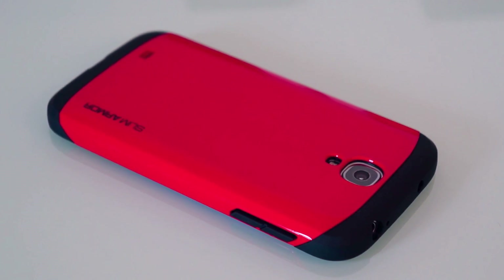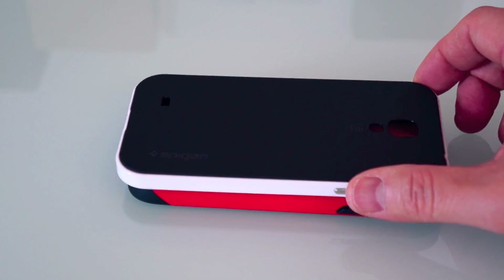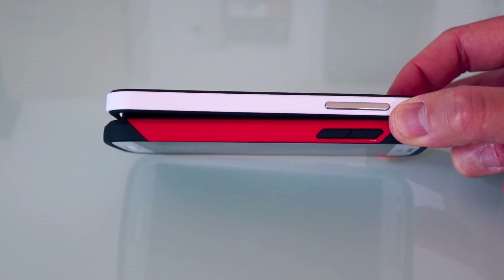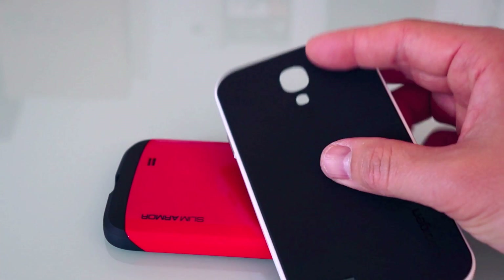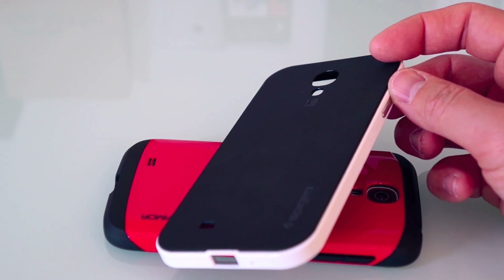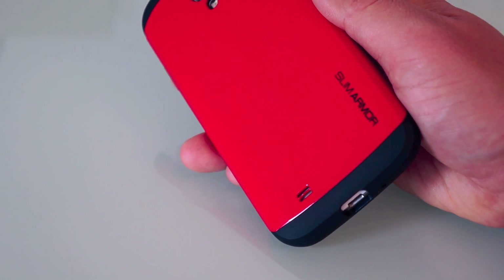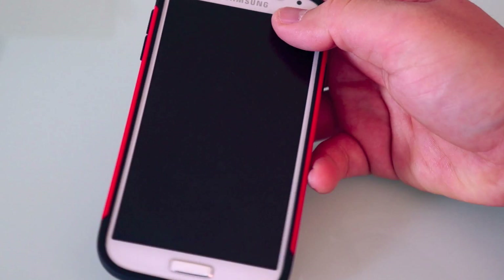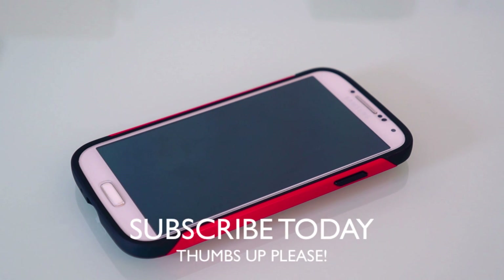Overall it's a good-looking case and I think the Slim Armor brand is great — I've used it on the iPhone 5 before. However, the Neo Hybrid case, also by Spigen SGP, is a little bit thinner and feels a bit better to me personally. It has a rubberized matte finish on the back that I prefer. But if you like glossy with punchy colors and want good drop protection, this Slim Armor is the case for you. If you want some really cool colors, go for this one.